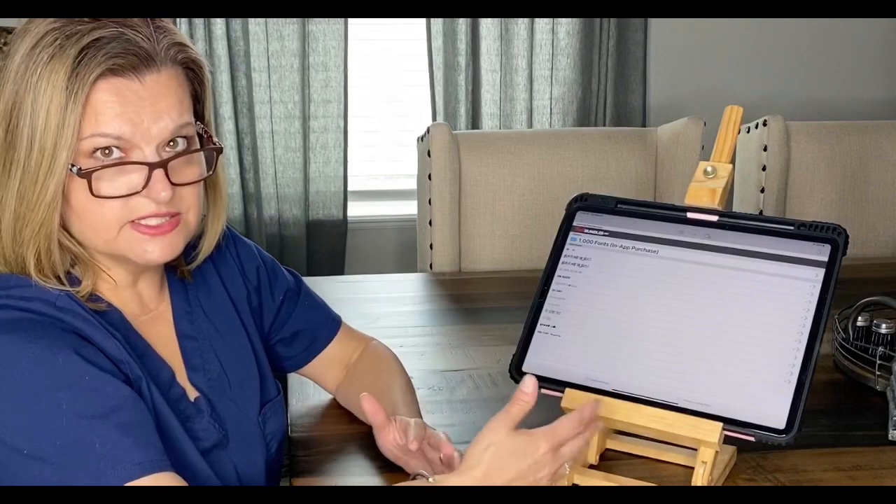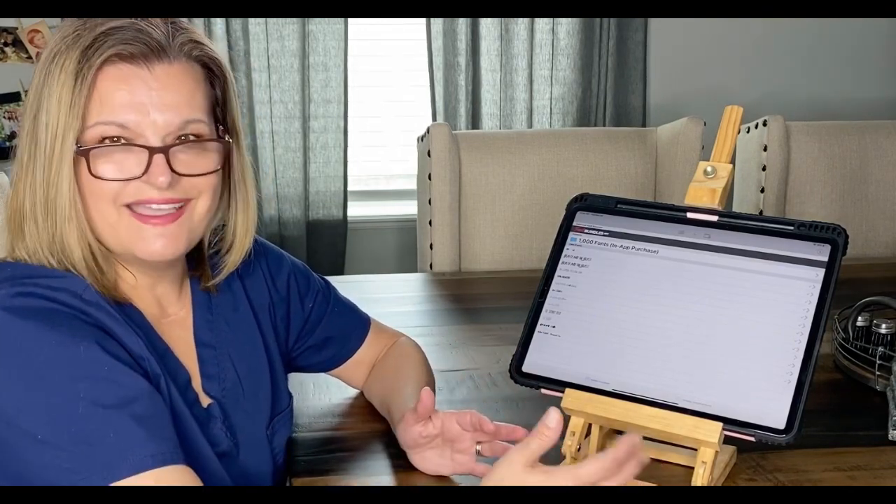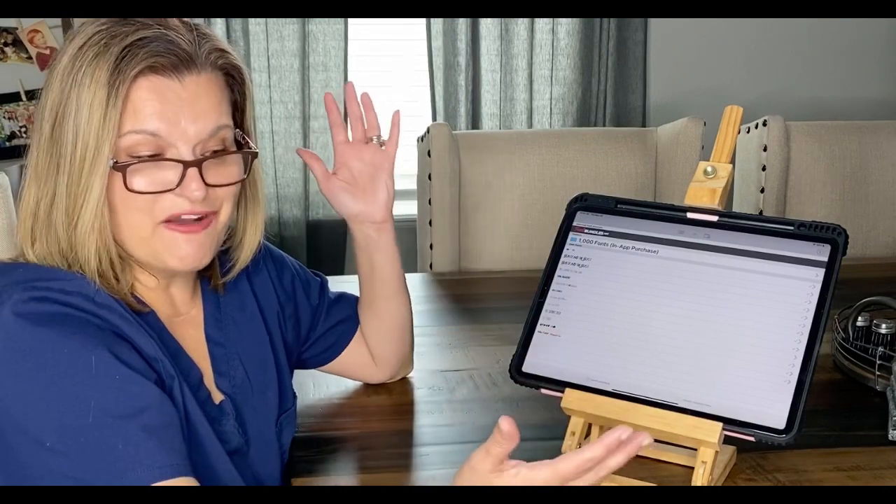That's how I figured out how to utilize other fonts with my Cricut program. I hope this was helpful to you! If you like the video, please give it a big thumbs up, and look out for the tumblers I have coming. Thank you again and have a blessed and beautiful day!